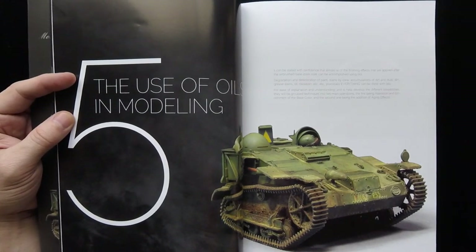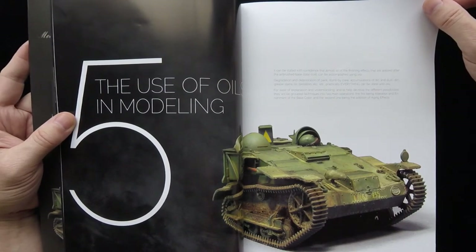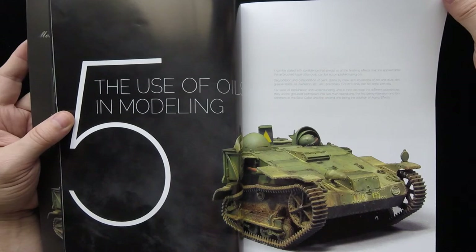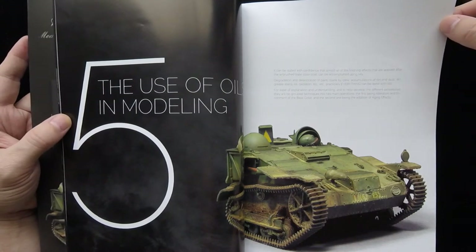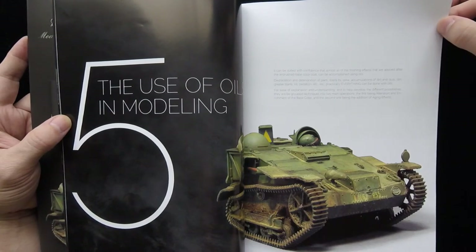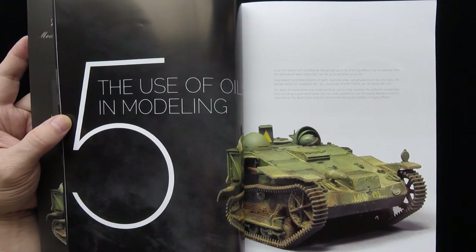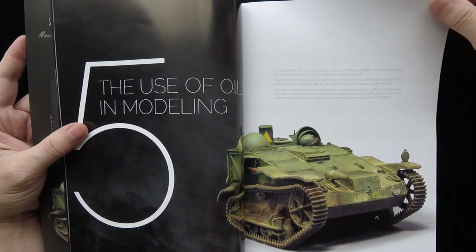Let me just read the opening so you can get a sample of the text: 'It can be stated with confidence that almost all of the finishing effects that are applied after the airbrush base color coat can be accomplished using oils — degradation and deterioration of paint, stains by crew, accumulations of dirt and dust, grease stains, oil, oxidation, et cetera. Practically everything can be done with oils.' They group techniques into two main operations: the first being alterations and enrichment of the base color, and the second being the addition of aging effects.